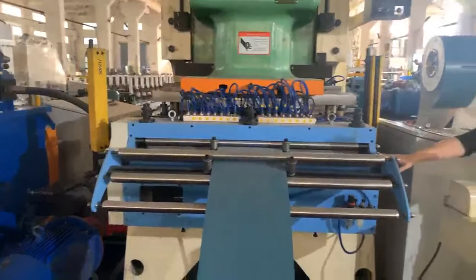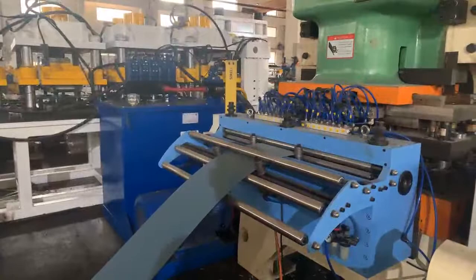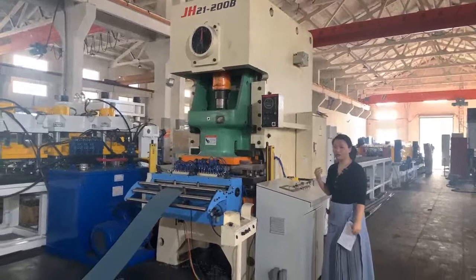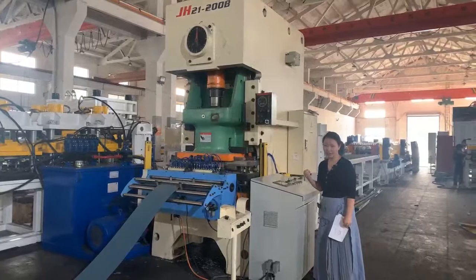It is equipped with a servo feeder of Yaskawa brand and a planetary reducer, so that the punching part has accurate feeding. The punching speed is around 8 times per minute, and the production speed can reach 15 meters per minute. Yangli brand has a good maintenance service center abroad, so the post-sales service and the quality are guaranteed.